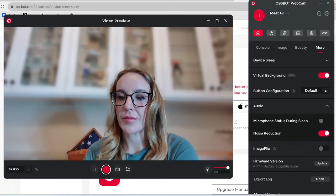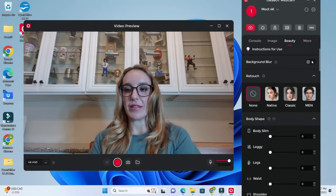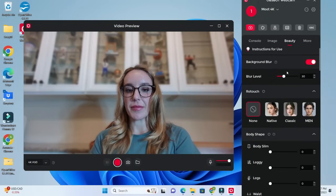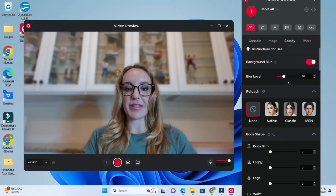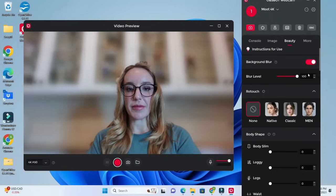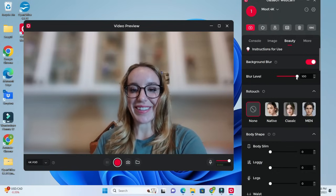Background blur makes things look very professional and uniform before a meeting, presentation, or job interview. So many things are online now and your presence is so important. OBSBOT is going to help you put your best foot forward, whether that's with slimming features, beauty filters, blurring out your background, or trying out one of their virtual reality backgrounds.